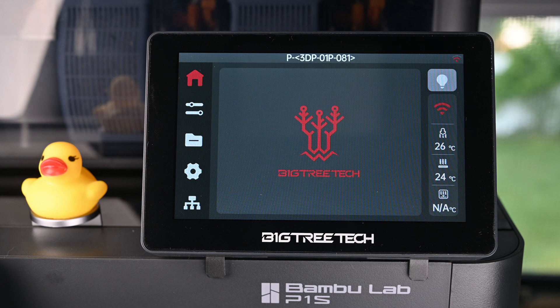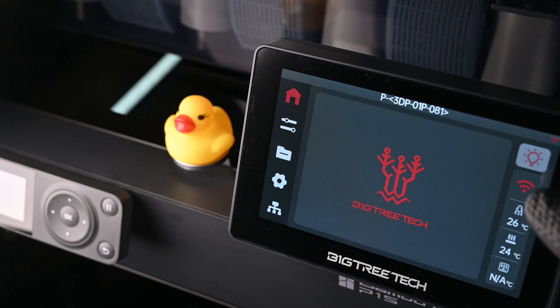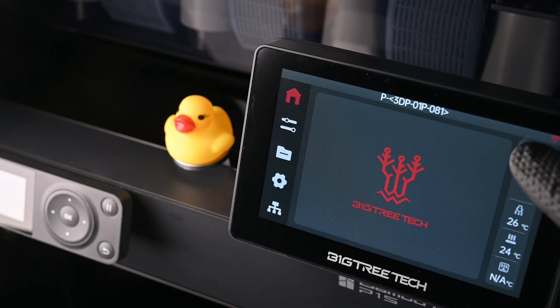The screen has some helpful buttons on the main menu. The screen is really responsive, and it seems to have less latency than the Bamboo Slicer or Handy app, which is pretty impressive. It actually feels like I'm pressing a button on the printer itself.